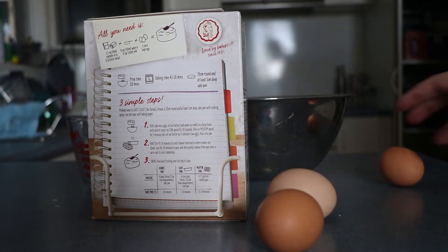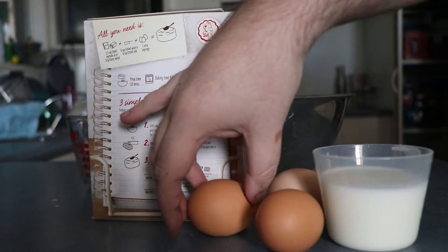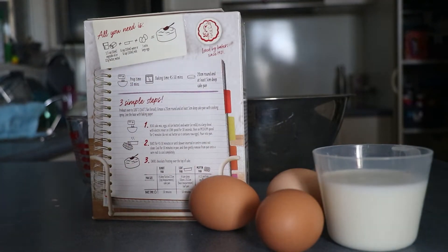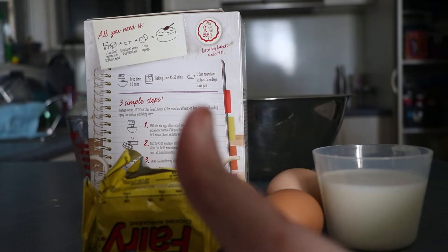We're gonna use three eggs — so the one's running away, but you know — and then we'll use milk. Instead of vegetable oil, we're gonna use butter. Alright, cool. Thumbs up.